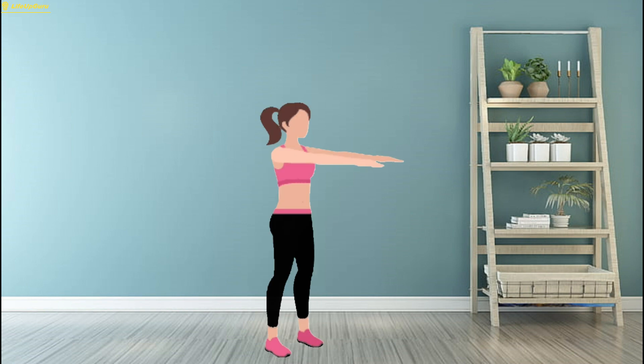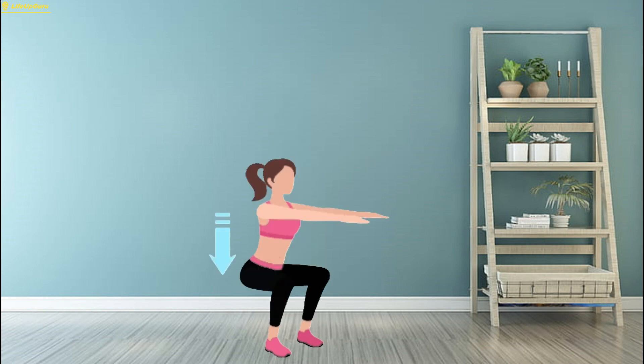Then, push through your heels and return to the starting position. Aim for three sets of 12 repetitions, gradually increasing the weight or intensity as you progress.